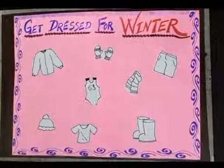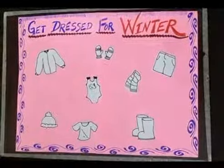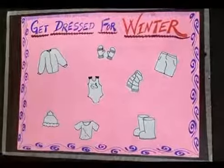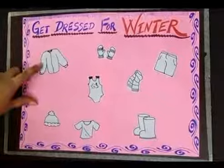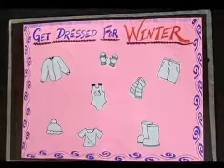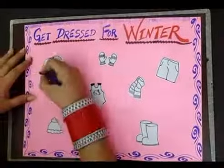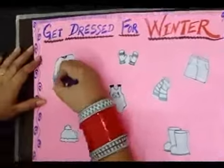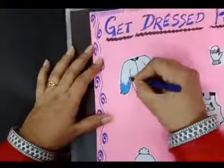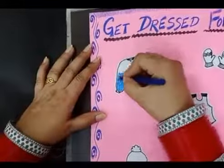Now you have to find winter clothes and fill color. We wear a jacket in winters, so we have to fill color in the jacket like this. Color this jacket beautifully.